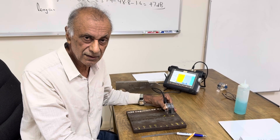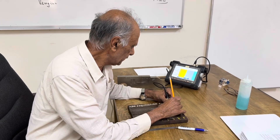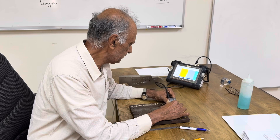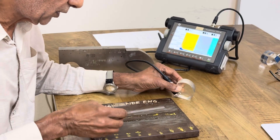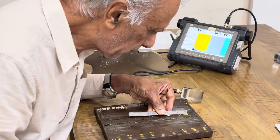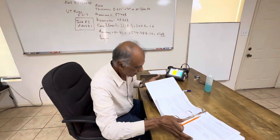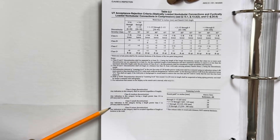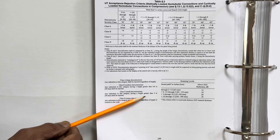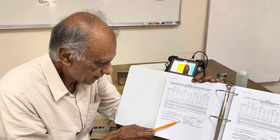Now that it's Class C, we have to measure the length of the indication to see if it is acceptable or rejectable. We go back to the indication and find the 6 dB drop points. At 70% amplitude I go to the left side and make it 35%, then go to the other side at 35%, mark both points, and measure with a ruler. The length comes out to be 0.8 inches.